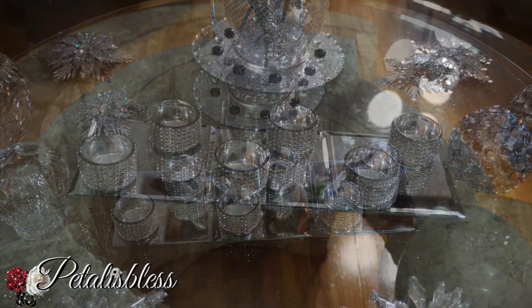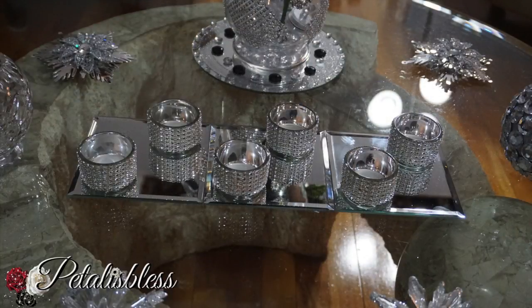Thank you so much for coming on and seeing this quick and easy DIY. Don't forget to like, comment, and subscribe if you haven't already, so you can come back and see more DIYs. Remember, as always, stay blessed — from Petal Is Blessed. Bye bye everyone!